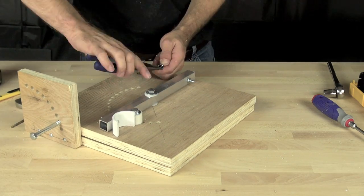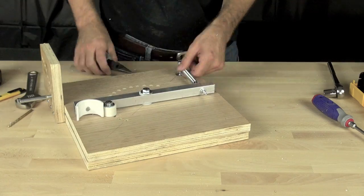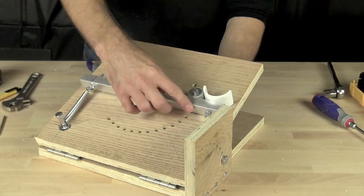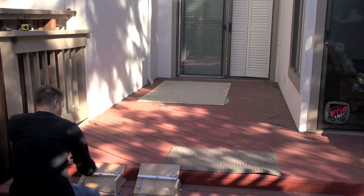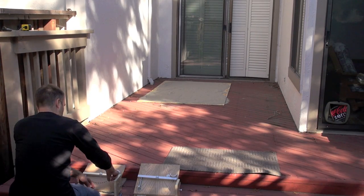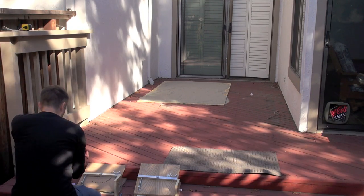Now we're going to take the spring and attach it using needle nose pliers to the eye screw, then we'll take our launcher outside and do some tests. We did a number of tests and found that some of the time the ball would curve to the left, so we're going to make some design modifications in our next video.